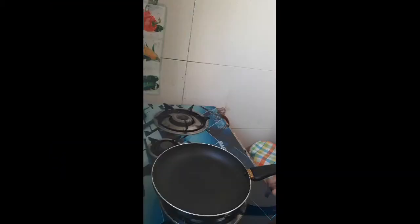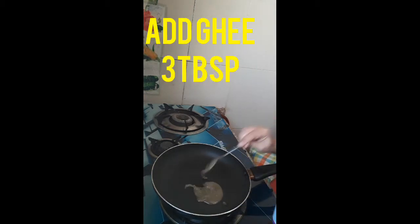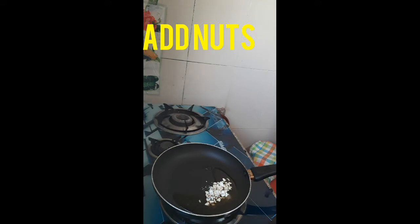So ladies and gentlemen, you can try this. Add a pan, 2-3 spoons of sugar. Add a little bit of sugar if you want to make it. Then add the ragi powder.